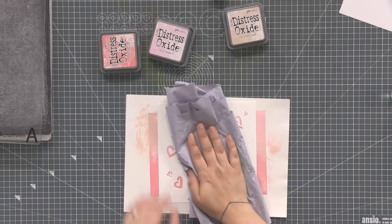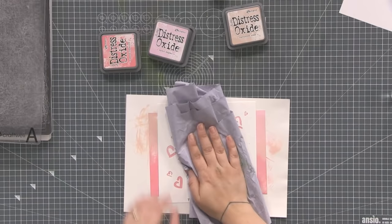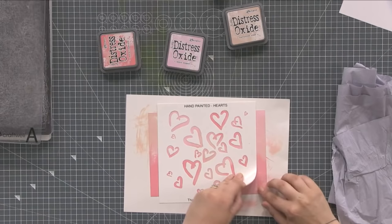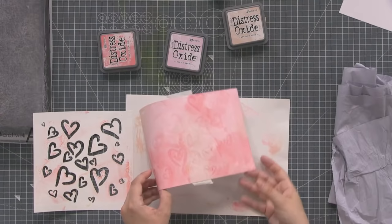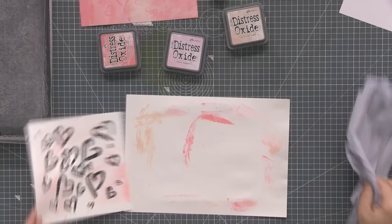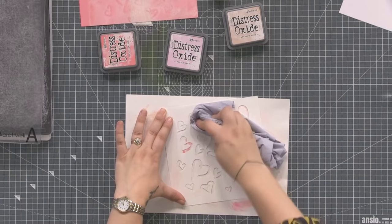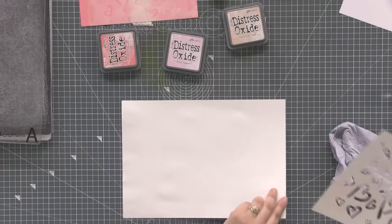The inks I'm using are Tim Holtz Distress Oxides, but anything water-based where you can get this bleaching technique will work. You can see that a little bit more now. Let's dry this one off while we do the second way — I'm going to ink it up and then spray through the stencil to see which gives the most definition. Sometimes you want something a bit subtler.